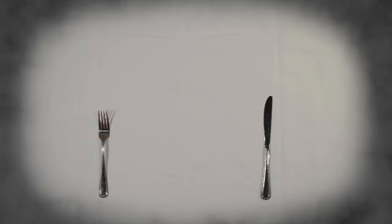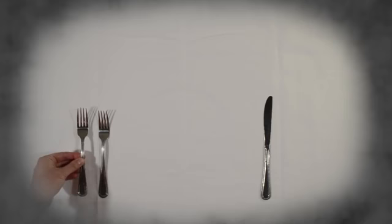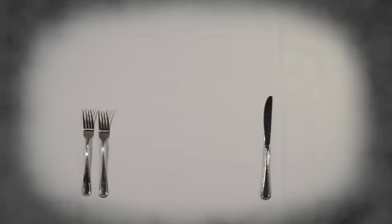Here's a helpful tip: you always eat outside in. So to set for salad, we'll put the salad fork to the outside of the dinner fork and the salad knife to the outside of the dinner knife. We'll have salad first, then our main course.